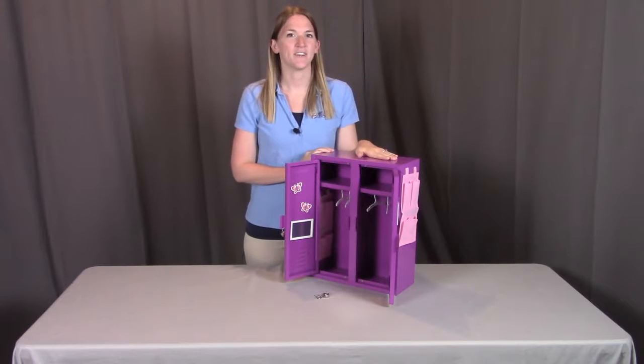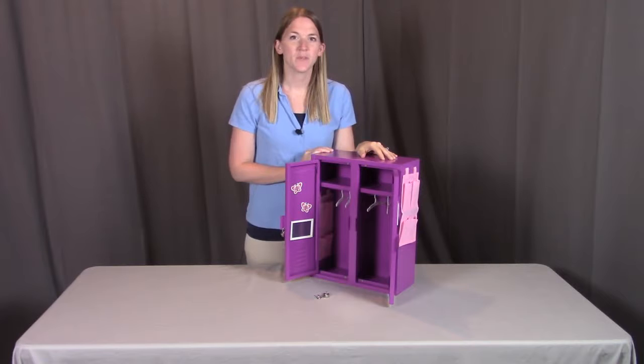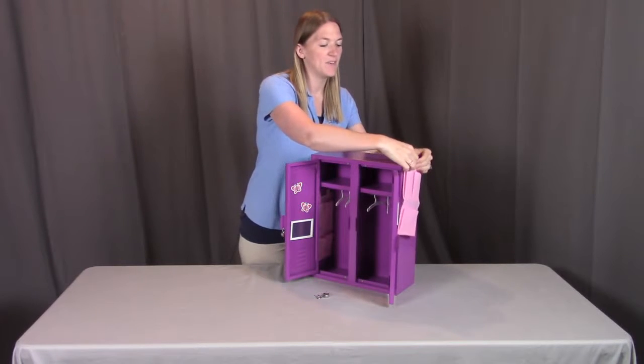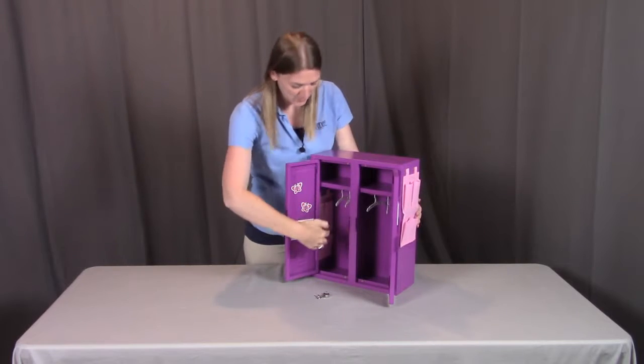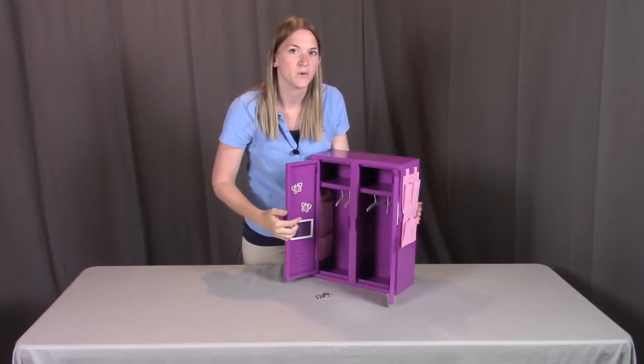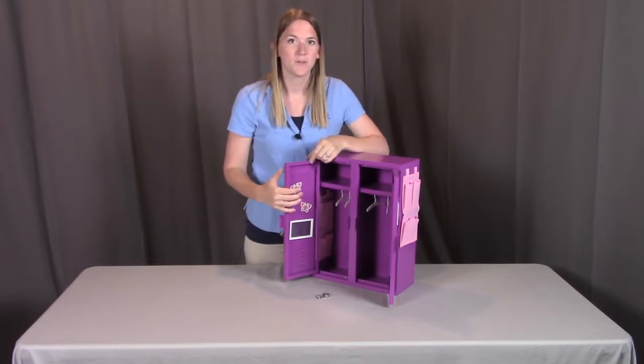The fun thing about these lockers is you have the capability to design and decorate them as you please. When looking at the lockers, you have the ability to put these pocket organizers wherever you please, whether it be on the outside or having them tucked on the inside or to the door. You also have these magnetic butterflies and mirrors that you can put where you please.